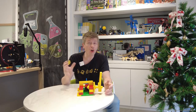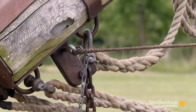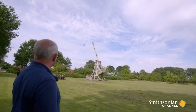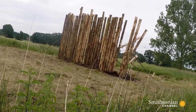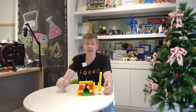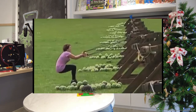Now catapults come in all sorts of shapes and sizes. Here you can see an example of a trebuchet, which was a catapult used a long, long time ago. Another type of catapult is where you pull back on a rubber band and release. Oh, that didn't work out so well for her.